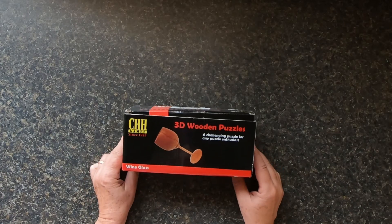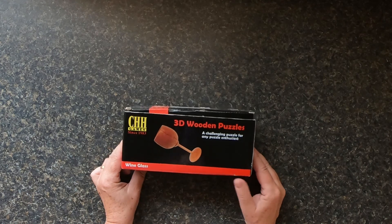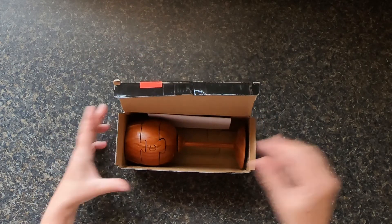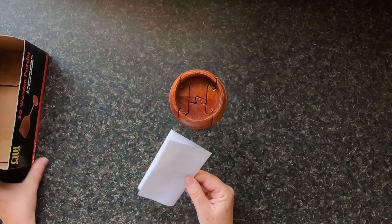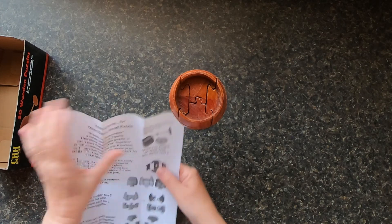Hi everybody. Today I'm going to solve the 3D wooden puzzle wine glass from CHH Games. Here it is, wine glass. I'm going to come up with instructions and explain how to assemble it.